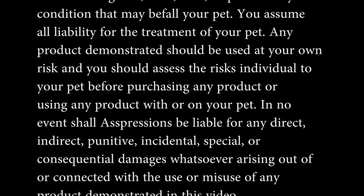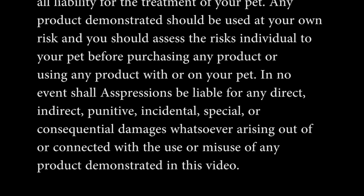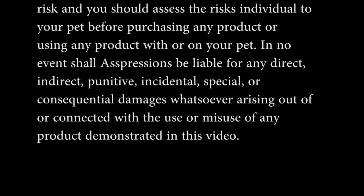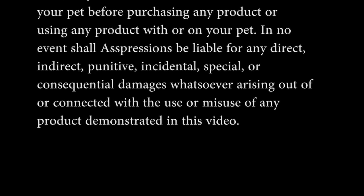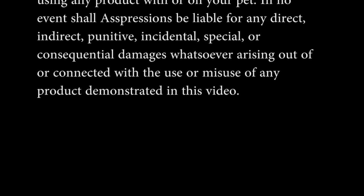In no event shall Expressions be liable for any direct, indirect, punitive, incidental, special, or consequential damages whatsoever arising out of or connected with the use or misuse of any product demonstrated in this video.